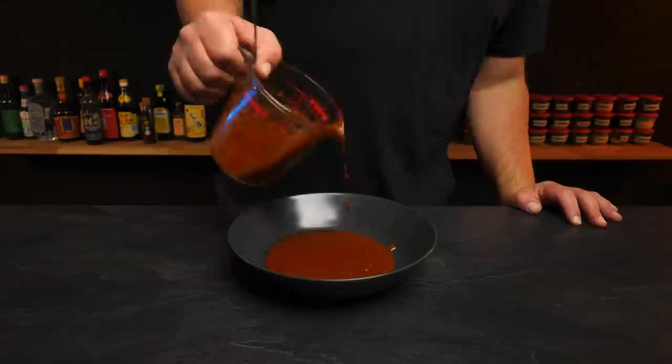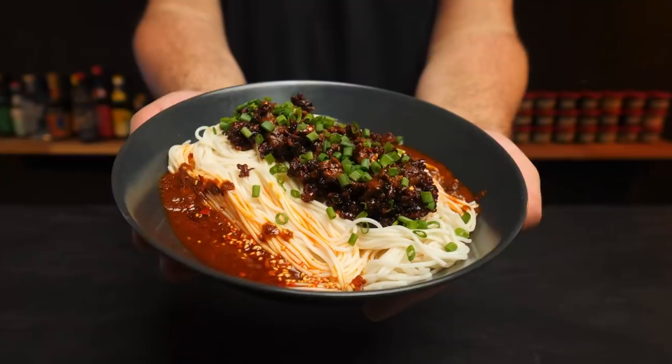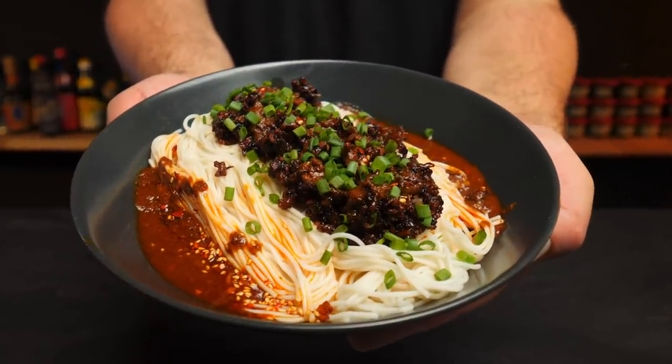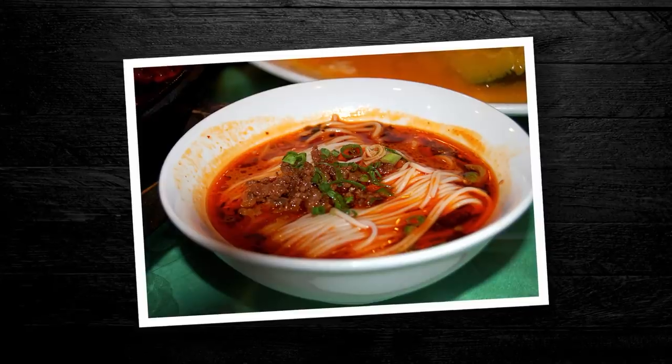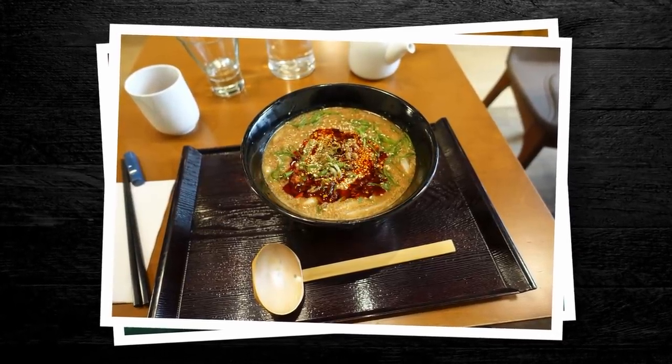Today we're going to be making a Chinese classic: Sichuan-style Dandan noodles, or Dandan Mian. It's a humble bowl of wheat noodles with a lip-smackingly creamy and spicy sauce topped with minced meat and pickles. This dish has gotten pretty popular all over China — you can even find it in Japan where it became Tantanmen, one of the more popular varieties of ramen. It's one of the few more authentic dishes that has made its way into Chinatowns and traditional Chinese restaurants in bigger western cities outside of Asia.